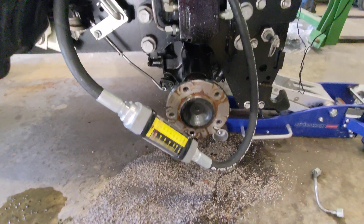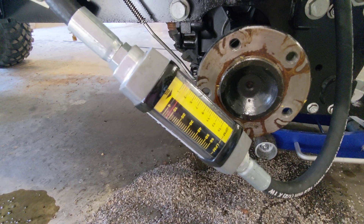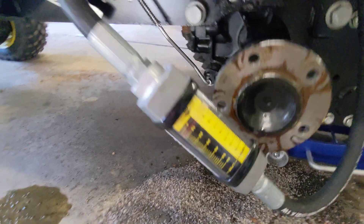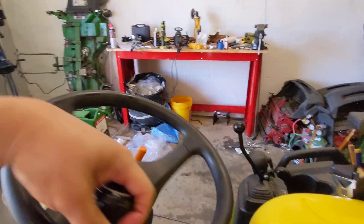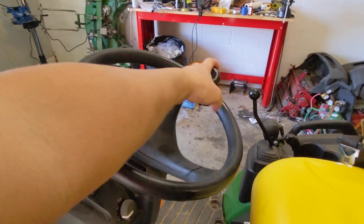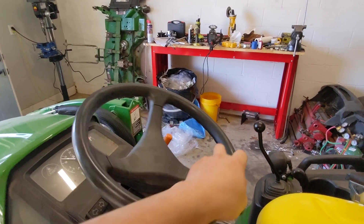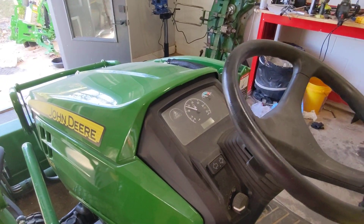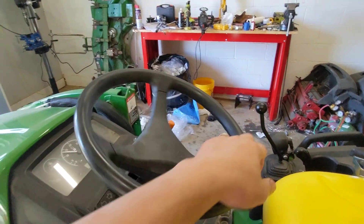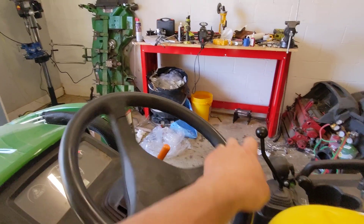It doesn't matter what the RPMs are because the amount of flow we're going to give to the steering circuit will be constant. Right now that reads two gallons a minute. This is pretty much a normal steering experience — it feels just the same. This is probably a little bit faster than doing 1,250 RPM at idle in a stock configuration. With the stock pump, this is probably pretty close to what you would have.